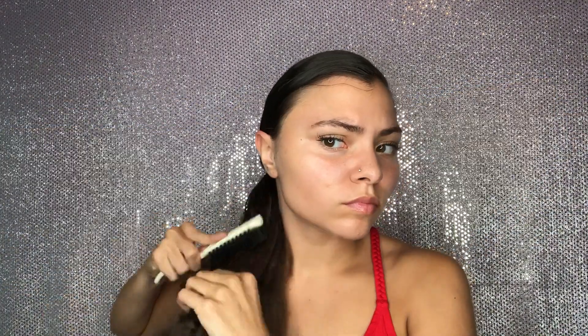Now I'm going to start going at my ends and combing out the curls just because the connect-a-line hair that I'm using is straight, so you want to make sure that your hair is as straight as possible. I put a hair scrunchie around the hair and I'm just going to tie that to my own hair just like a ponytail. There was still a little bit of curl so I went ahead and took my bristle brush and just went back over that.